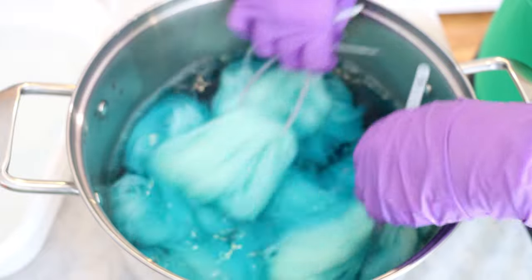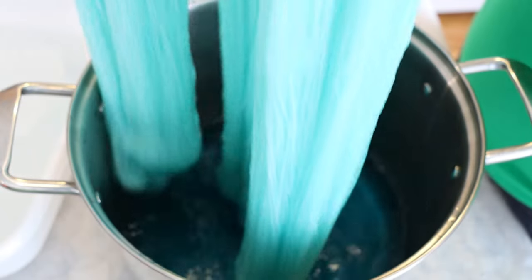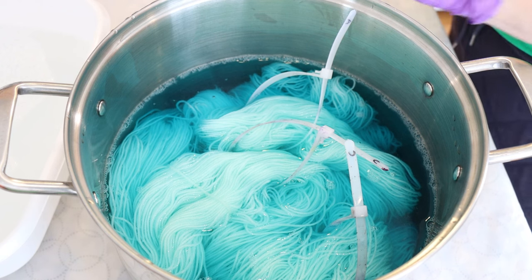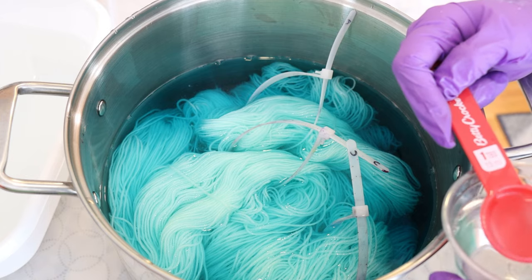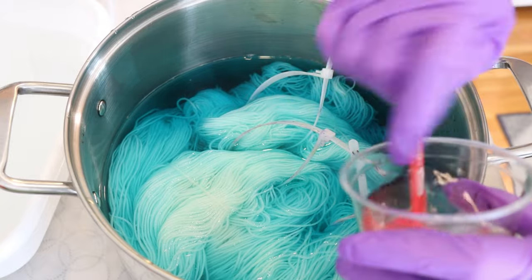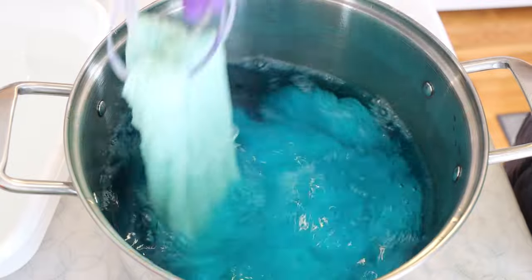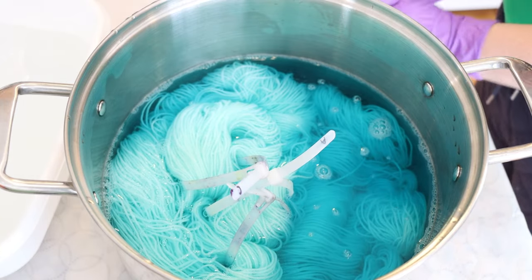We're dyeing this yarn at a 1% depth of shade — or 1 gram of dye on 300 grams of yarn — and you can see how the total visible pigment here is pretty low. Unfortunately that's just the case with Black Light Blue. I'm going to add about six to seven tablespoons of white vinegar. My tap water is slightly acidic, so when you're dyeing yarn yourself, you may find that you need to add more or less acid than what I use in my videos.